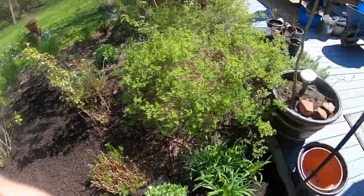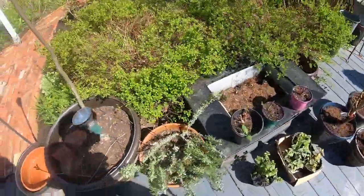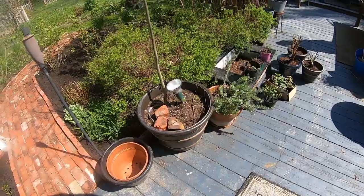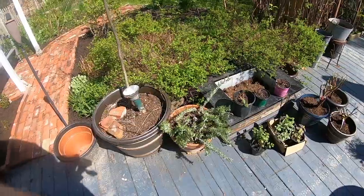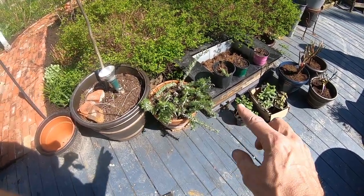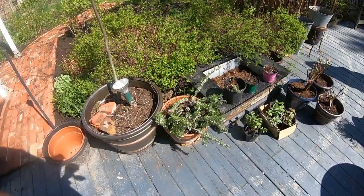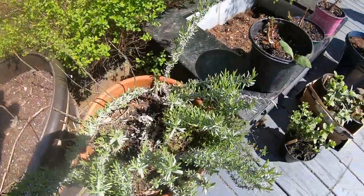I honestly don't go for color schemes. I know that's important to some people, but I just want green and flowers — I could care less. I'm sure maybe as I get older and a little bit more refined in what I do, that will change. The lavender that I have on the patio here is coming back beautifully. It did really, really well in this terracotta pot on the patio over the winter — I did not bring it in or anything. Lots of fresh new green on there, very happy.